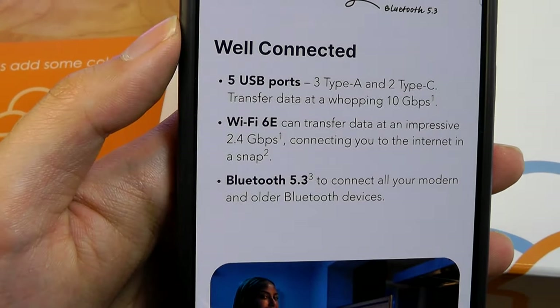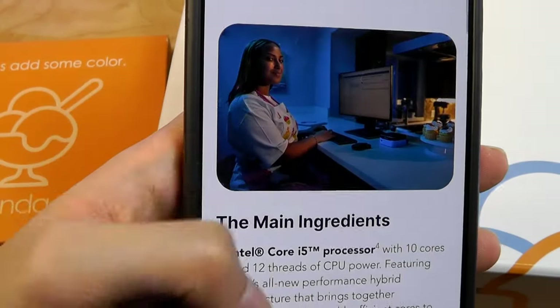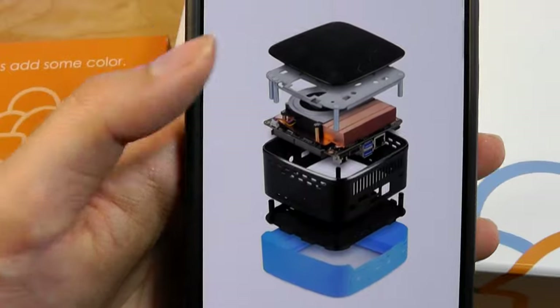There's also a pretty fair selection of I/O that you can use, including five USB ports — three Type-A up to USB 3.0 speeds, as well as two Type-C, which can also act as video display output as well.